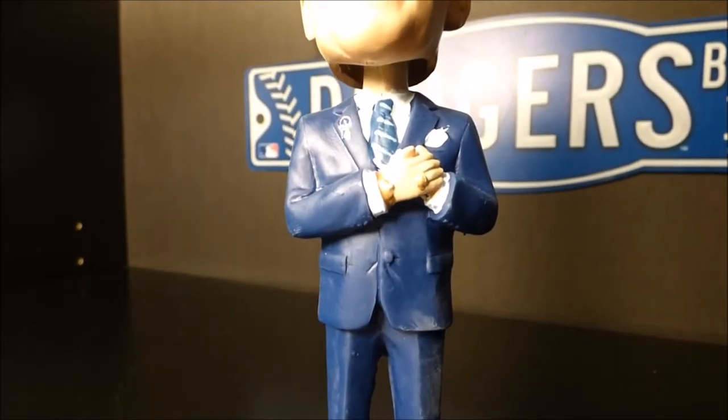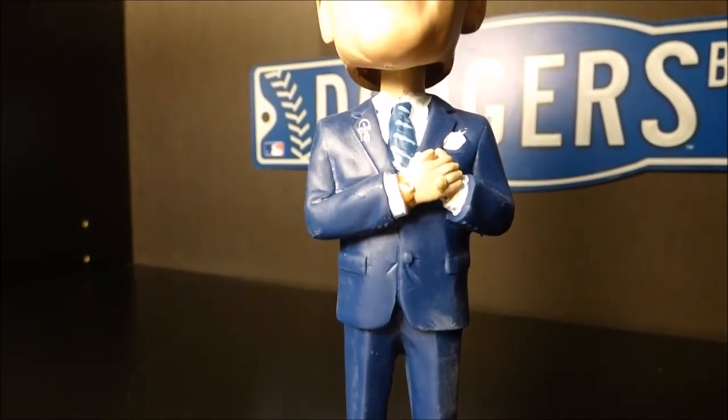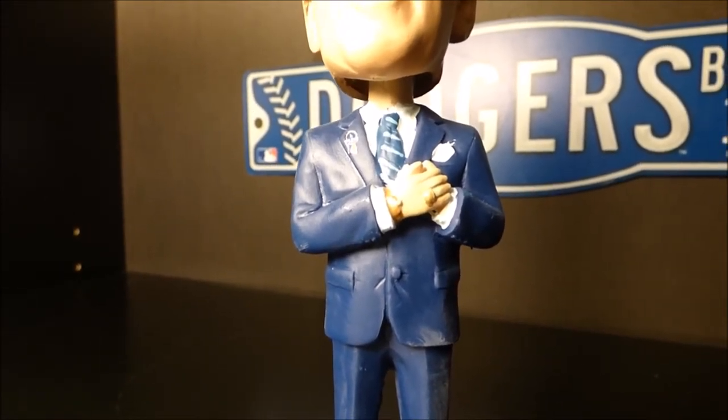I really want to show you guys some of the great detail in the actual suit. You can see his tie right there, his watch. He has a ring on, his handkerchief, and also a pen from the 2016 Opening Day series.